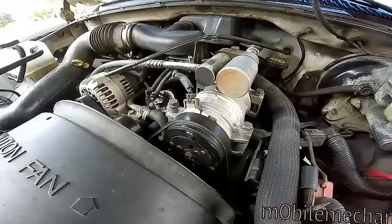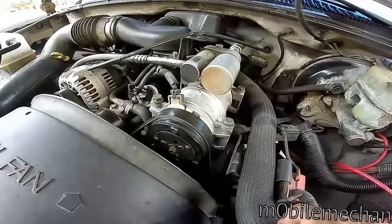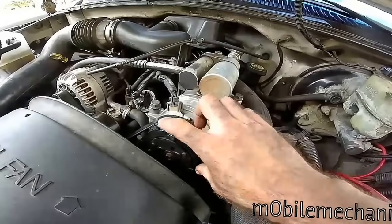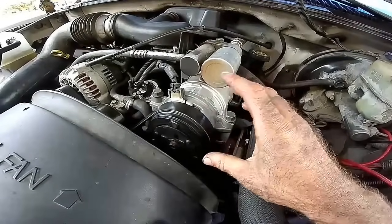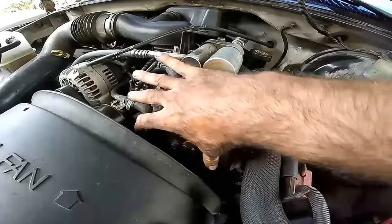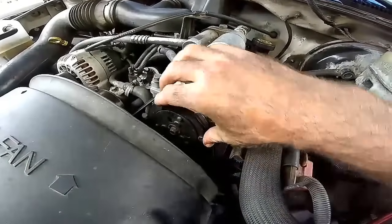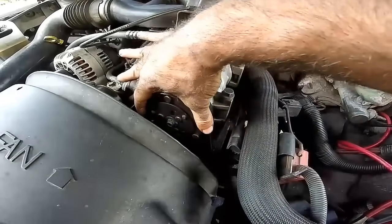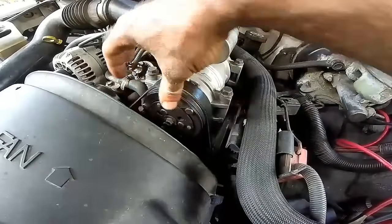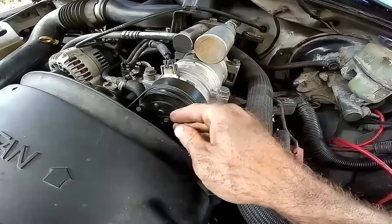Here's an easy way to test the AC clutch coil and the circuitry that goes to it. You always want to check the actual integrity of the clutch itself and the compressor — this should spin. This is your clutch right here, your pulley, and this has shims in it.